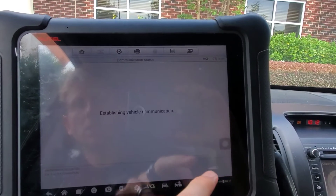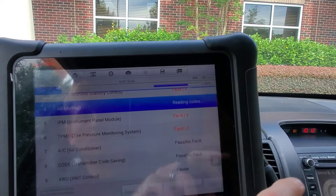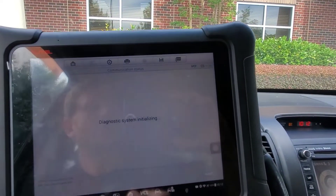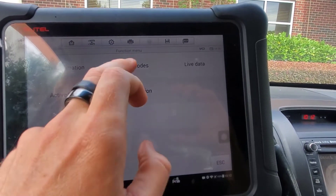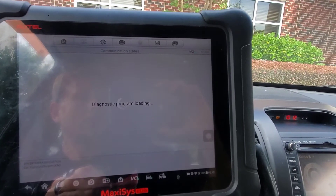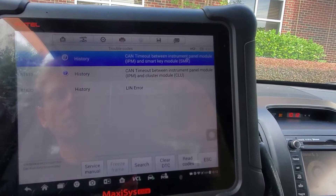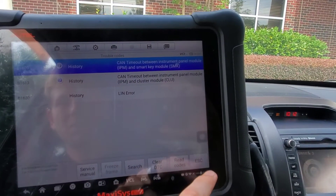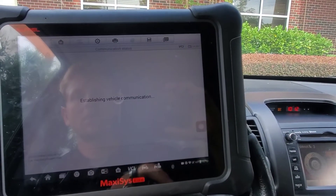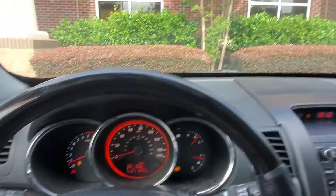Battery voltage again. So we have the instrument panel, TPMS — we're not going to worry about that, they did not care. They're going to get rid of this vehicle soon. This is one of my good customers, long time. Communication errors might be battery related, but will not cause one of those lights she complained about to come on.